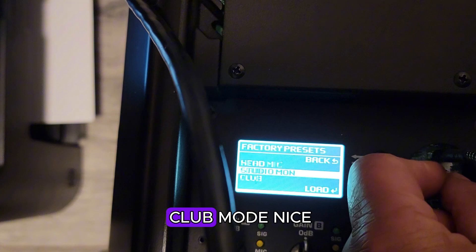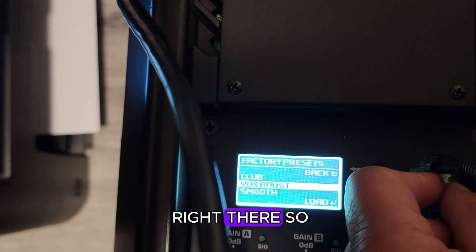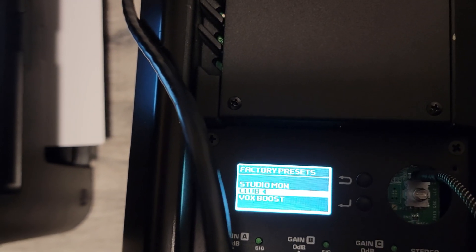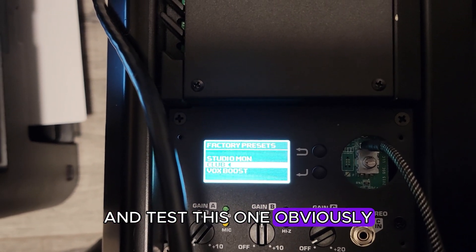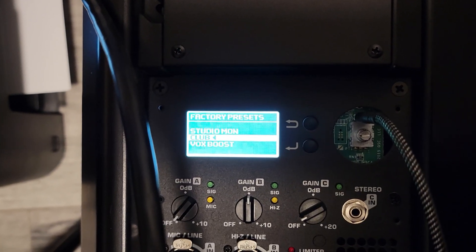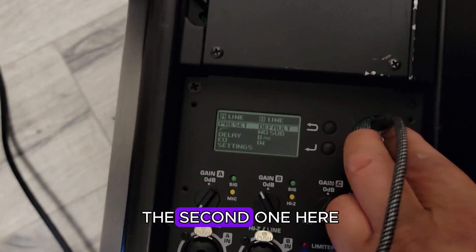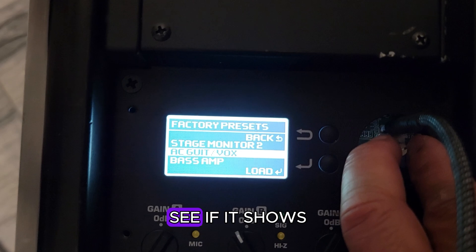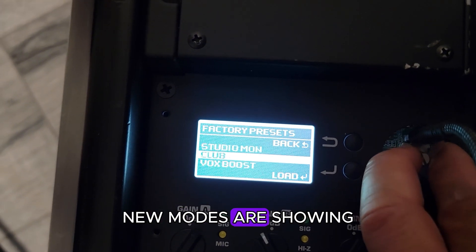There it is — Club mode! And Vocal Boost and Smooth — there are the new modes right there. I'm going to do my other speaker now. I completed the second one — just finished. Let's see if the new modes show up on this one too. There you go — new modes are showing on both speakers.